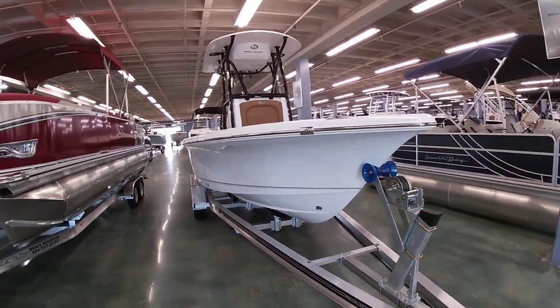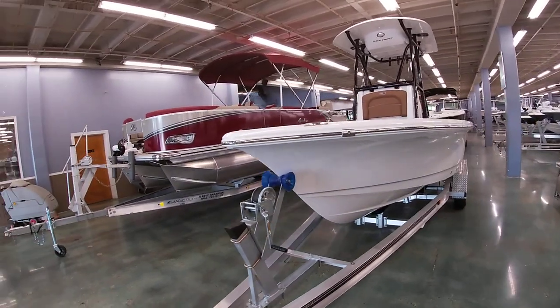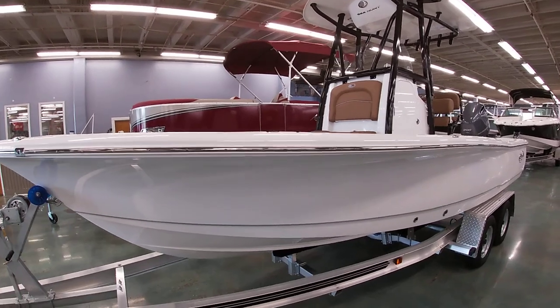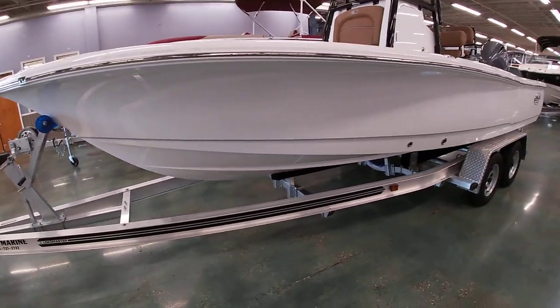This one's done in a solid white hull. We did the upgraded black powder coating with the tan interior option — it's a nice contrast. It's a Loadmaster all-aluminum trailer with disc brakes.